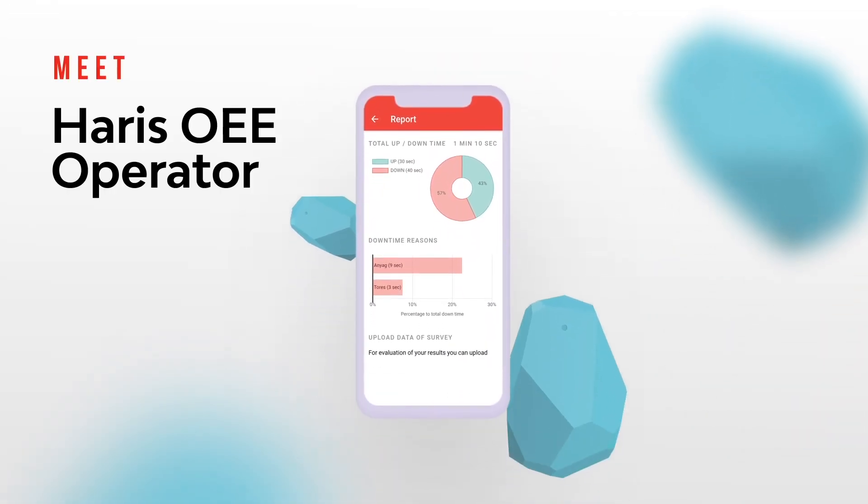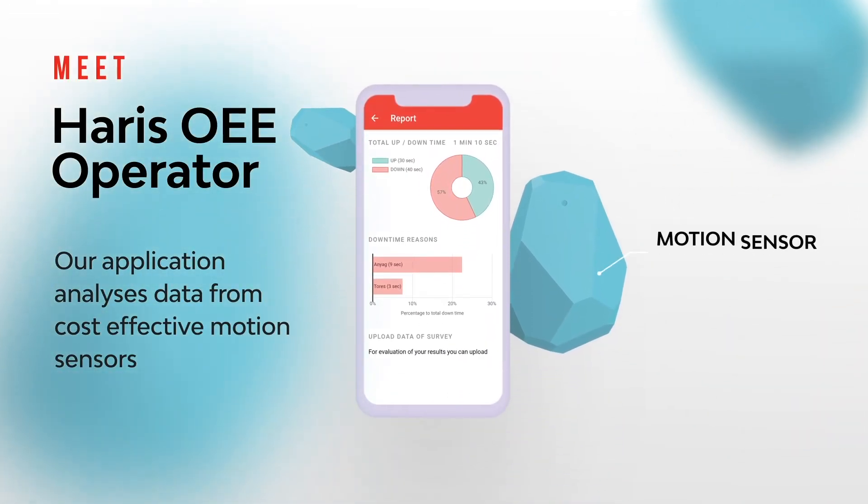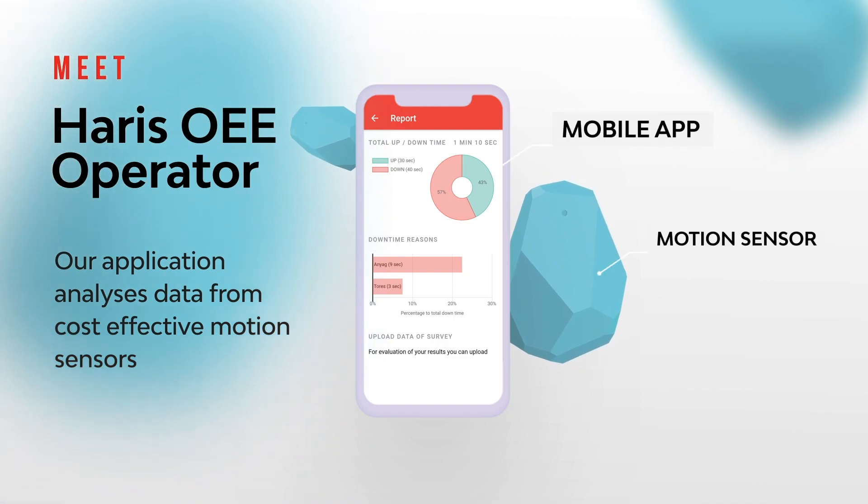Meet Harris OEE Operator. Our application analyses data from cost-effective motion sensors.